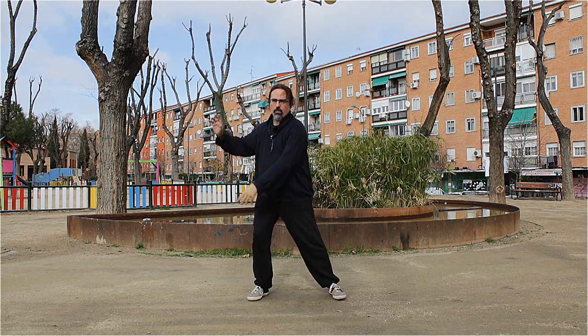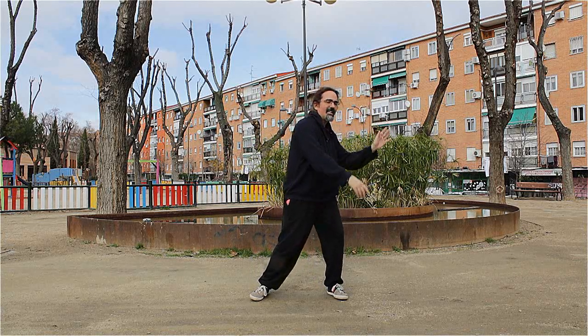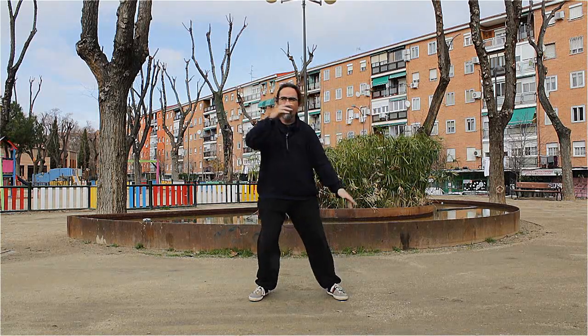The lungs have to be completely full and completely empty. It doesn't need to be inflated until it hurts, but yes, we have to be filled and not left to the half. When I have a movement of an inspiration or an expiration, what I am going to do is slow down the respirations and the inspirations in the middle. I am going to take air in two movements.